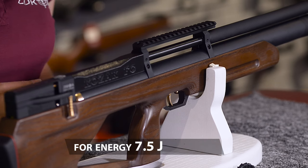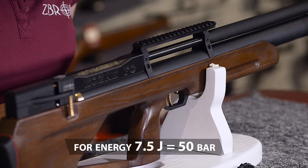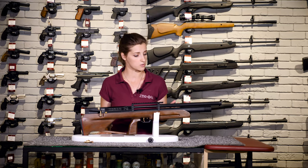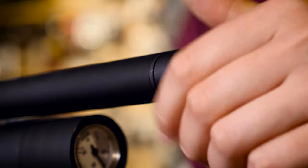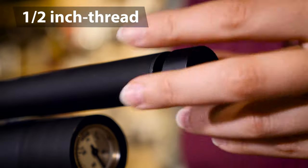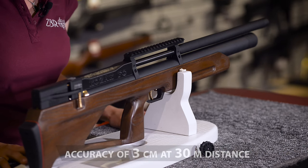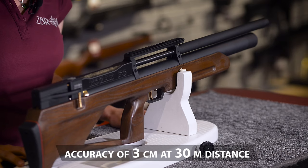For example, for 7.5 J energy, it will be 50 bar, but not the maximum allowed level. The moderator has also been modified. The geometry and internal construction remain unchanged, but for numerous applications from mostly abroad customers, we have added a 1.5-inch thread at the front to install an additional moderator. Without additional muzzle devices, this air gun achieves accuracy of 3 cm at 30 meters distance. Stay with us and we will explore this together.